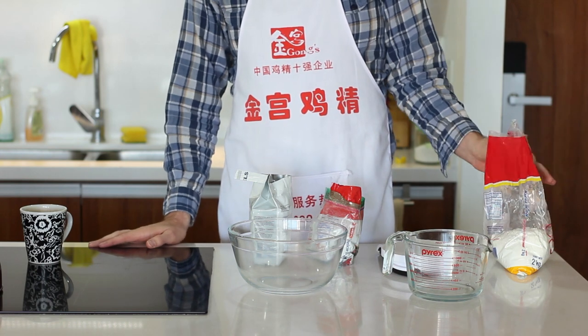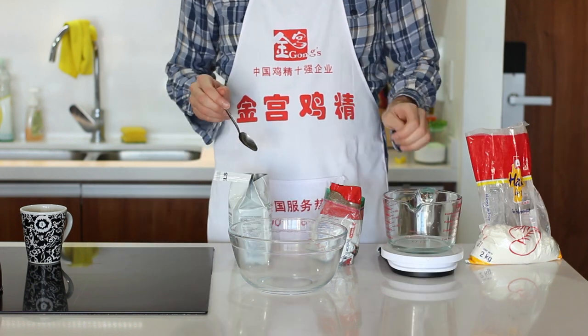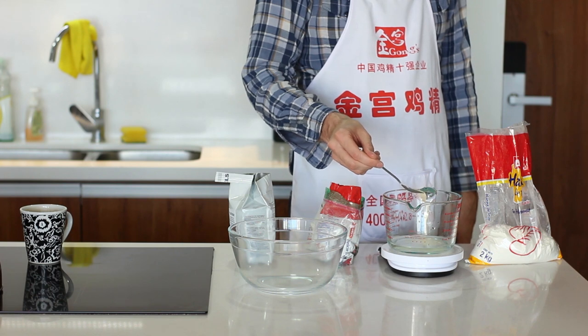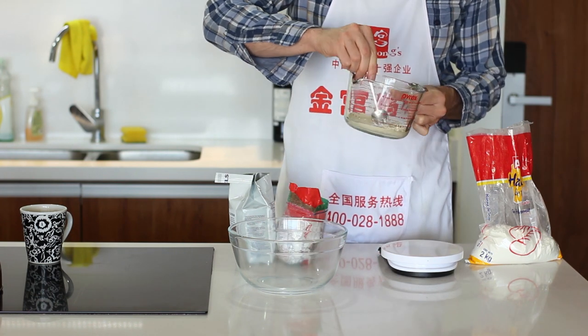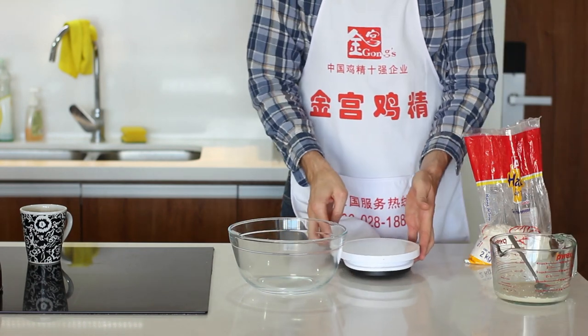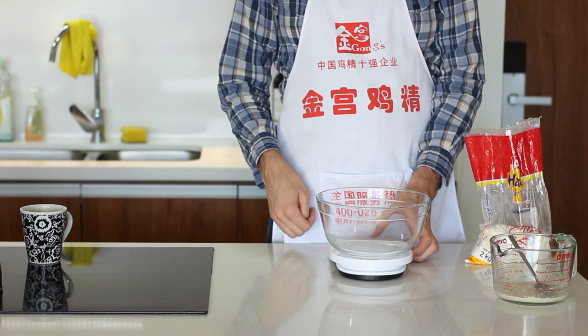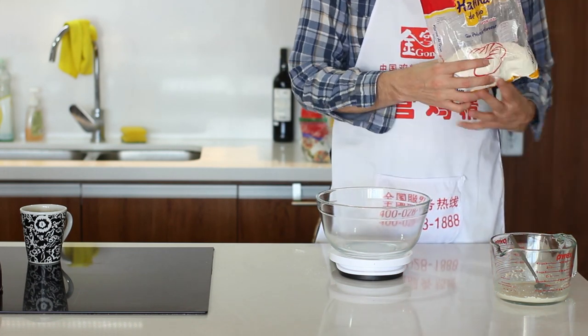So let's get started the only way I seem to know how — with the dough. I have 55 milliliters of water in my measuring cup and I'm going to add 2 grams of dry active yeast and 2 grams of fine sugar to it. Quick stir. I love using a kitchen scale to cook with — it's the most accurate way to measure things. I'll put the bowl on it and zero the scale out. Now let's add 100 grams of flour.